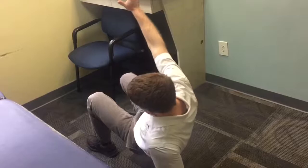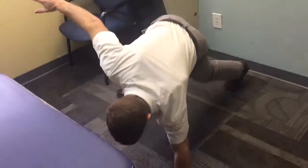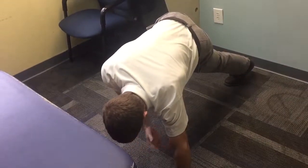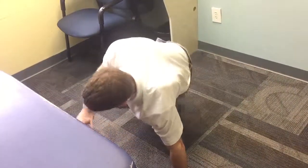The opposite leg is going to swing through, and I come to a modified plank or single arm support position, and then it swings back.